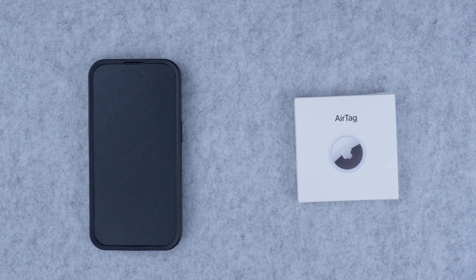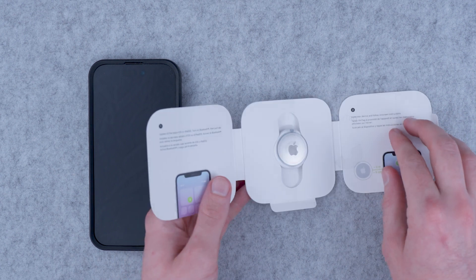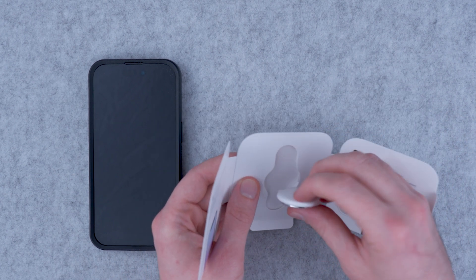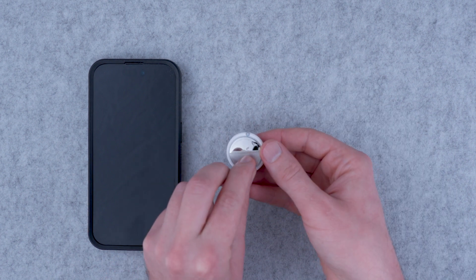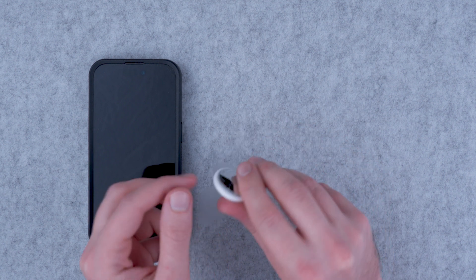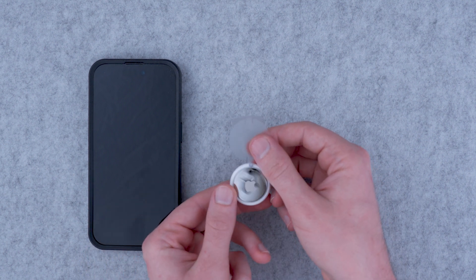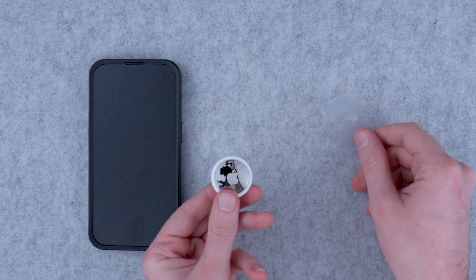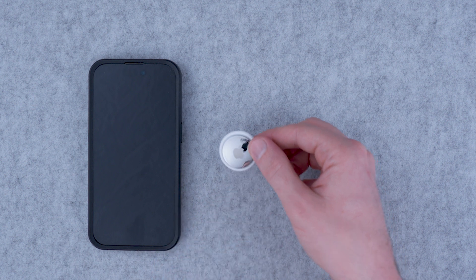In this tech tip video you'll learn how to set up a new AirTag. Once you've taken your new AirTag out of the box, place it next to your iPhone. Take the plastic off. You'll hear the welcome chime which lets you know the AirTag has activated. Place it next to your iPhone.